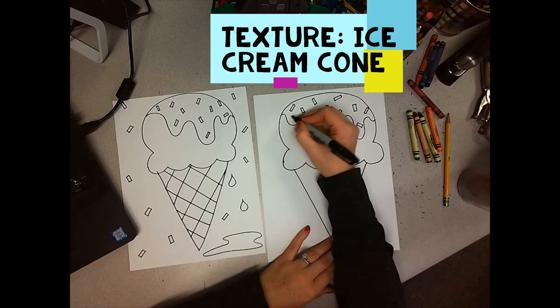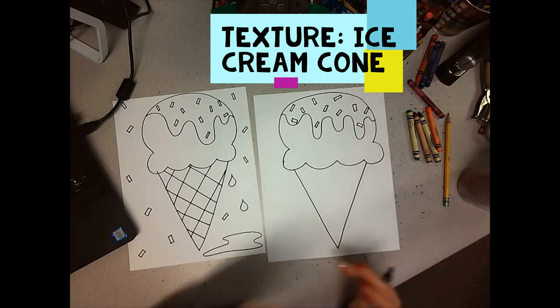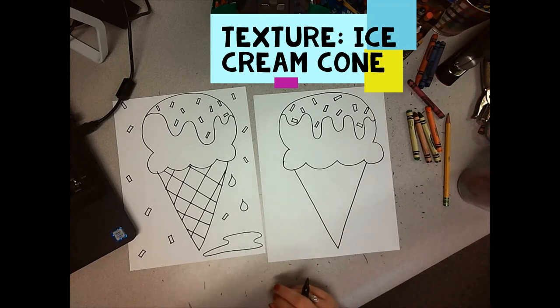Because I haven't decided what kind of ice cream I want yet. What is your favorite kind of ice cream? I have so many that I like, I don't even know if I can pick. I mean, mint chocolate chip is amazing. Chocolate peanut butter. Black raspberry chip from Grater's. Heavenly, right?